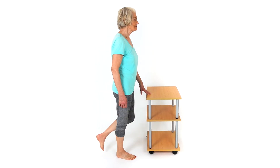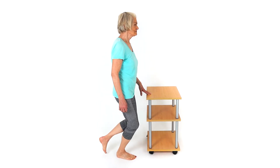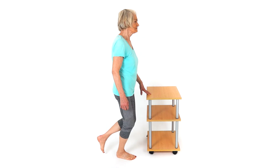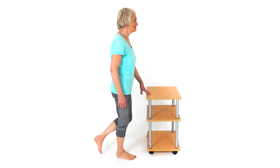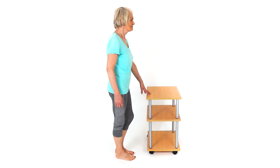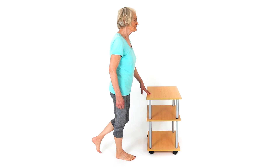Hold onto a table or chair for support. Stand on one leg and bend your knee to the quarter squat position. Make sure when you squat you keep the middle of your kneecap in line with the middle toes of your foot. Do not let your knee drift off to one side.